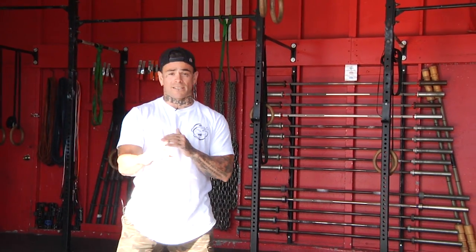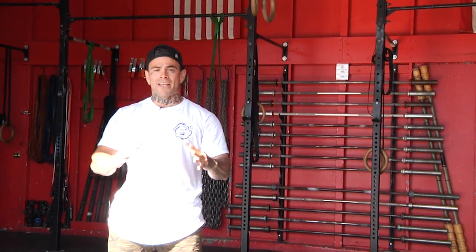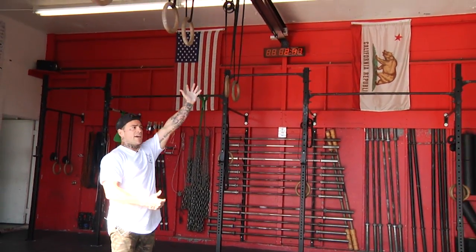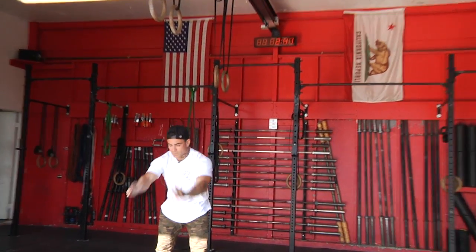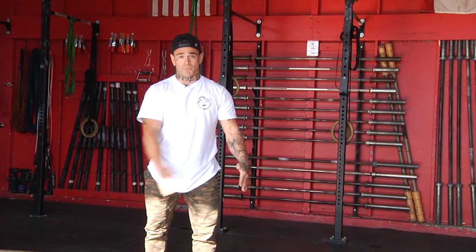We're gonna talk about muscle-ups and understanding how to produce power in a basic kip. First thing we're gonna do is understand how to start rotating and conducting power in a low tight swing. What does that mean? That means that within this piece of the pie, I'm gonna produce as much power as possible.